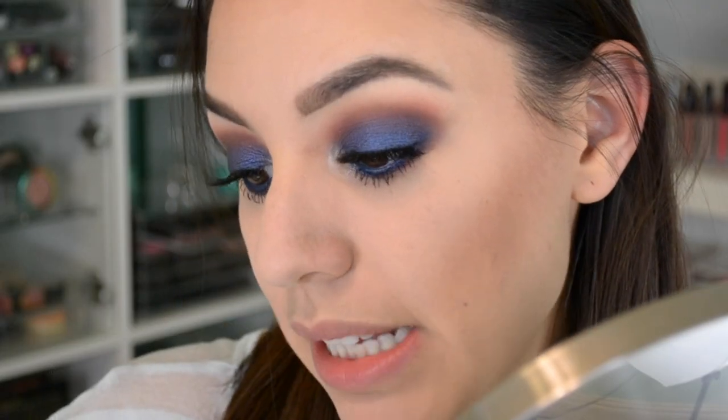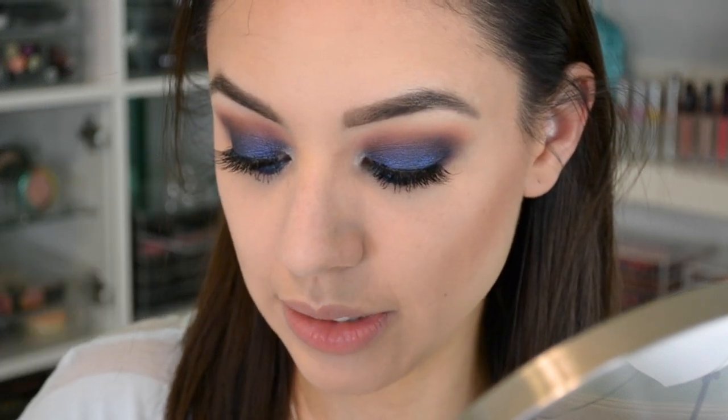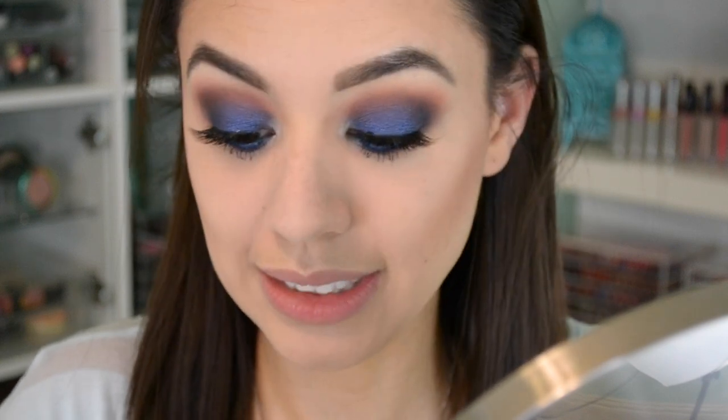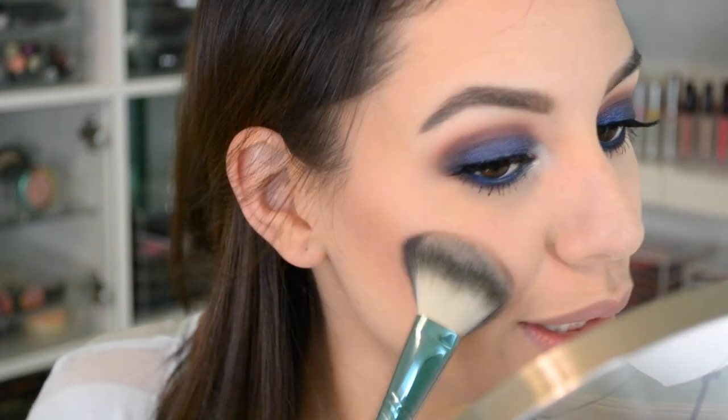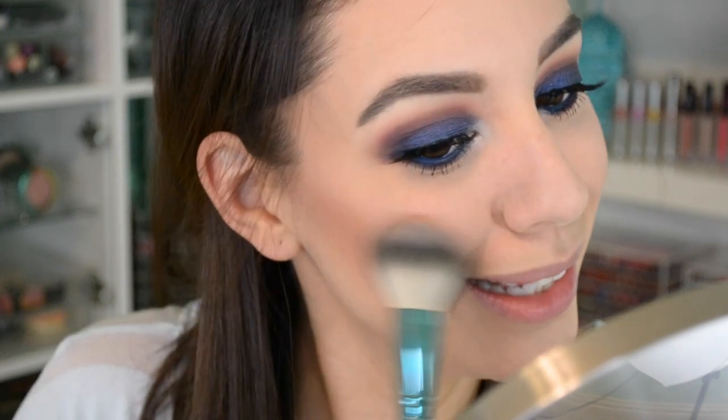Now I'm going to go in with this blush that my best friend Beferroni gave me — this is NARS Douceur. I think this is discontinued and I'm scared to use it. I don't even know if it's going to match this look, but we're just going to roll with it. It looks so pretty on Sam. I don't know if it looks good on me because I don't have cool undertones, and this is one of those blushes for the cooler ladies — but when has that ever stopped me? Never.